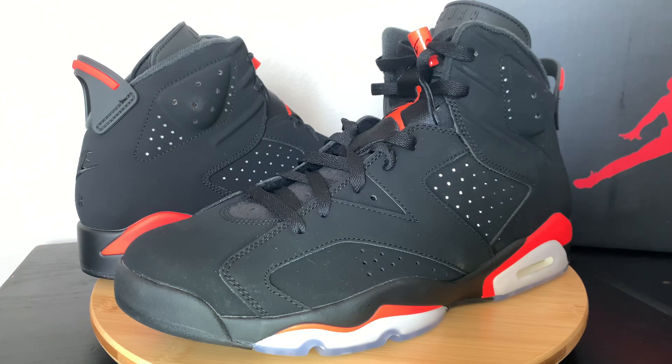What's up guys? Welcome back to the channel. Today I'm going to be bringing you the Air Jordan Retro 6 OG with the Nike on the back.